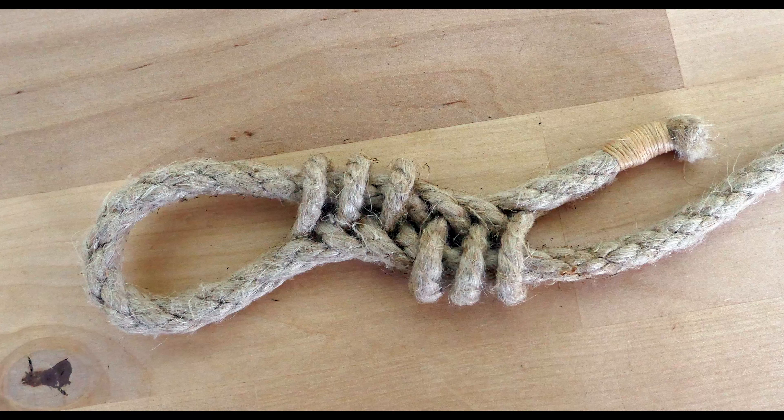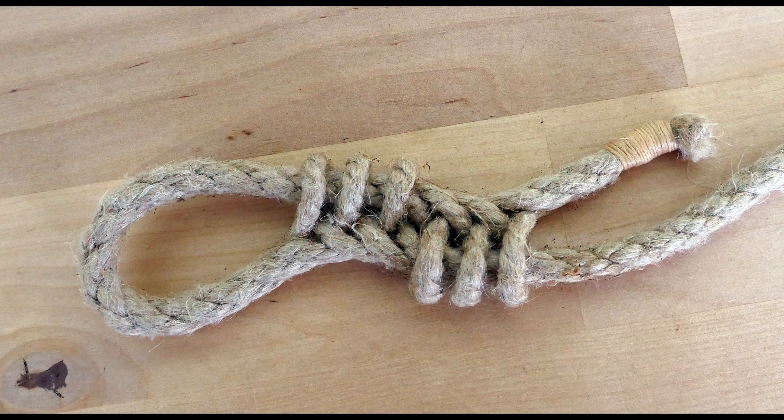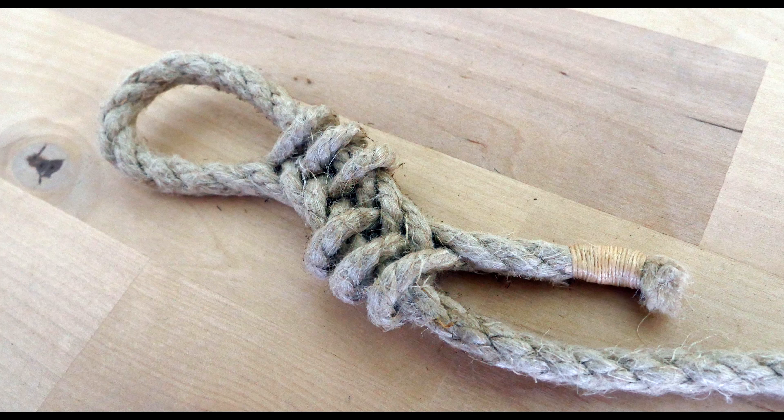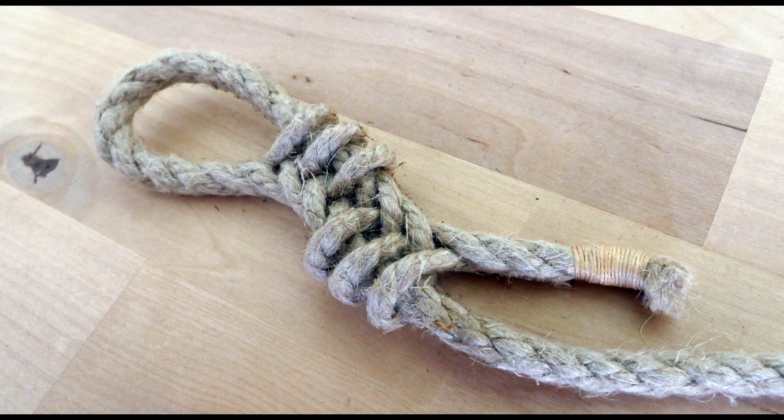Hey guys, Mark here. I hope you are well. In today's video I'm going to show you how to do the cat's paw splice.